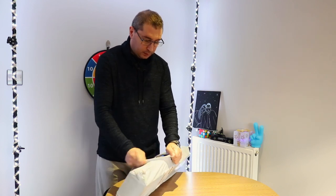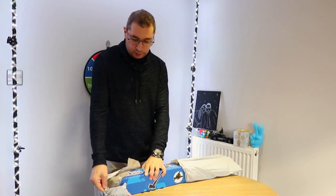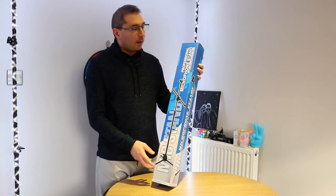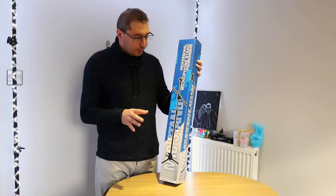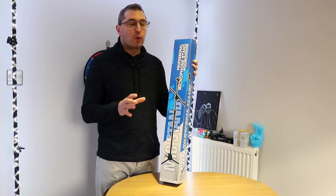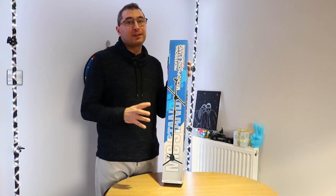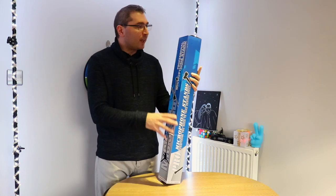Oh, this is nice - it comes in a really nice box. What I have for you today is a microphone boom stand. It's not very expensive, but we'll see the quality. This is going to help the quality of your sound. We'll set up the stand together and then we'll see what difference the boom arm makes.